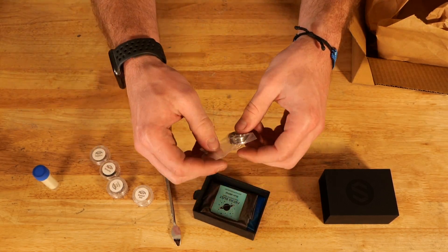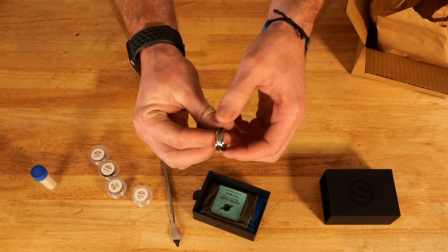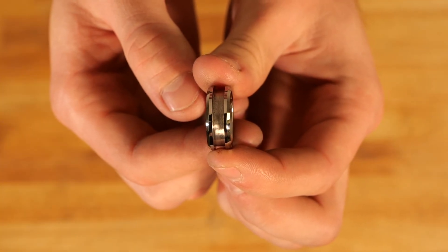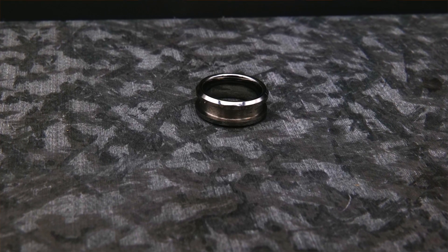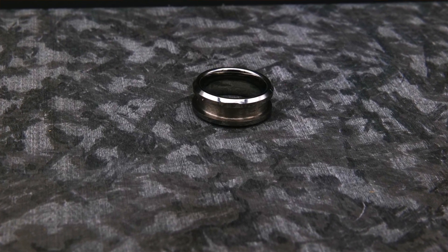We're going to be working with a tungsten ring band this month. Tungsten is awesome — really scratch resistant, really hard to break, just a great ring, really nice and hefty feeling.